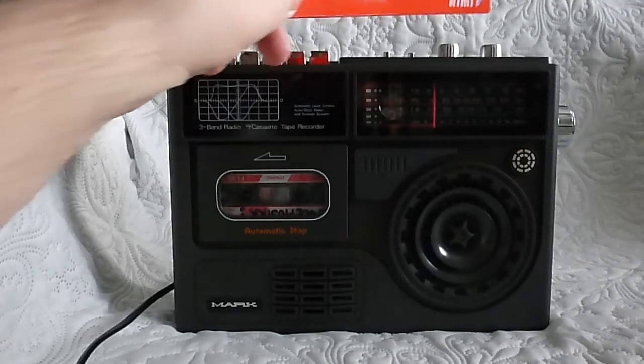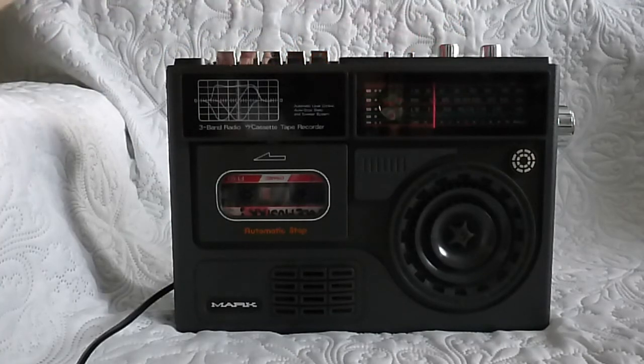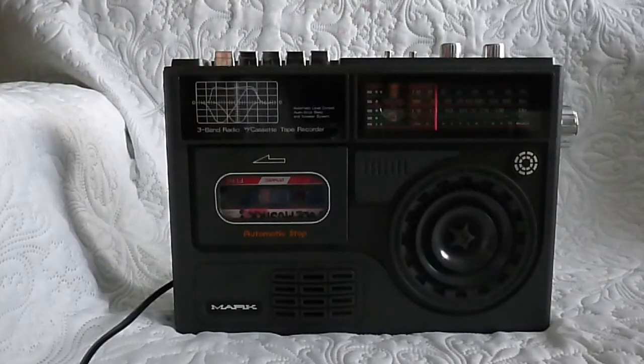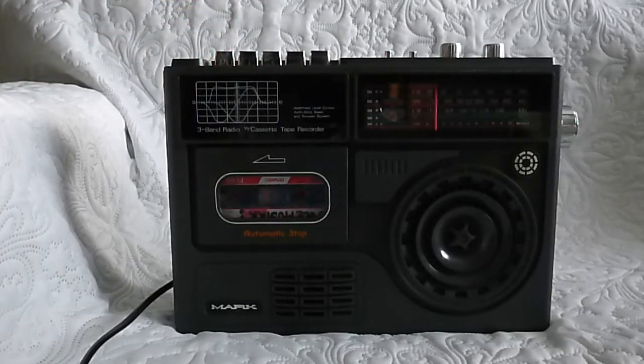At the top here you have volume, tone control, and a function selector for radio and tape, and sleep on and off. The band selection is actually at the back — I'll show you that a little later. This cassette player has recording, reverse, forward, play, stop, and eject. There's no pause on this one, and I can understand why — the pause function is extra mechanics that can break and can make the cassette recorder run unevenly if used a lot.